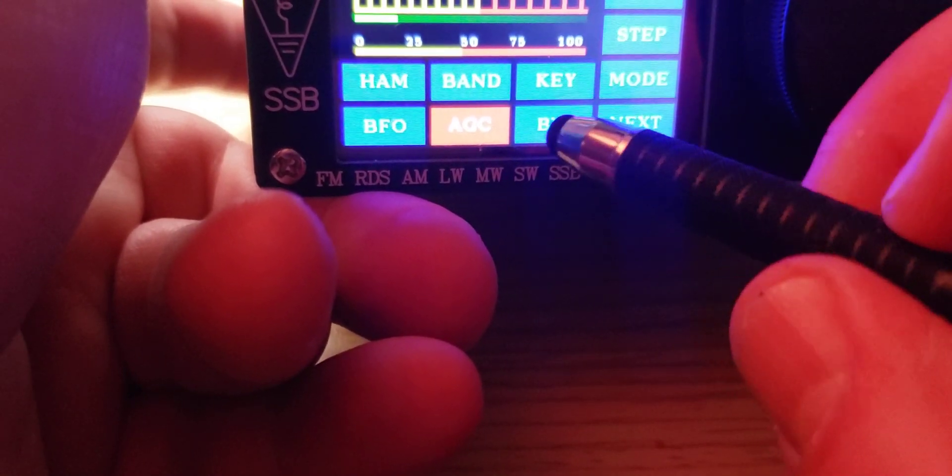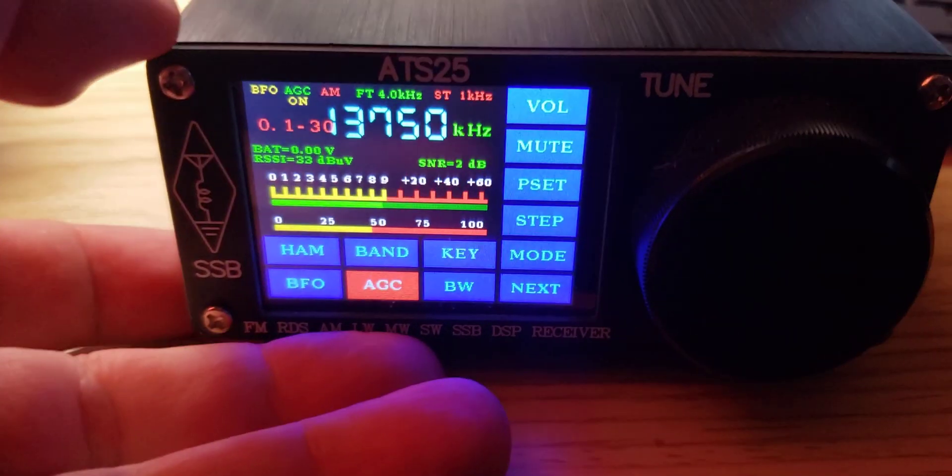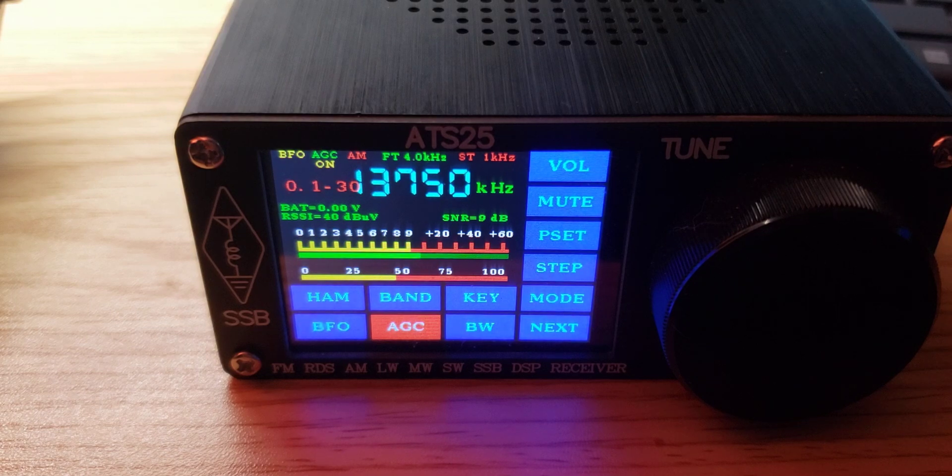I mostly key in my frequencies on this thing to go to the frequencies I want. So like I was on 13750 for Radio Thailand — I'll just press enter and here we go. One of the things about this is it always defaults to AM. So whatever band you punch on the keypad, you'll be in AM for the most part.